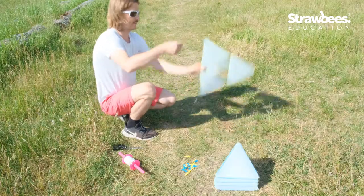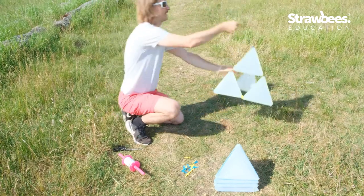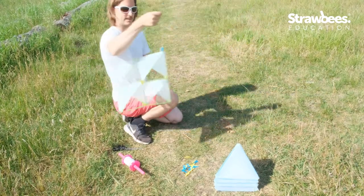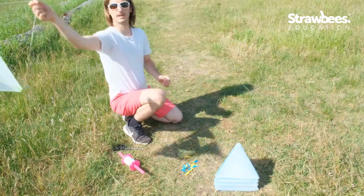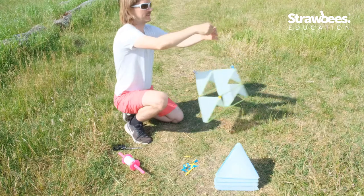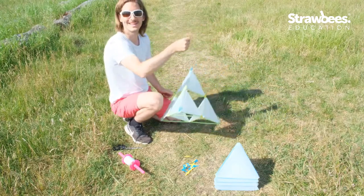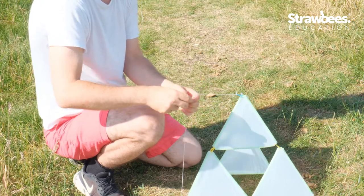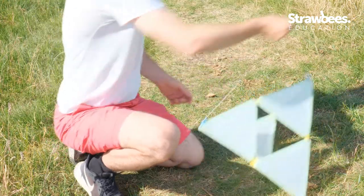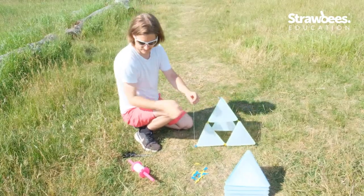For a kite to fly you need to have the right angle. I can actually test it — we need a bit more. I think this is pretty good; we can do a test here. This is something you can experiment with. I found the point that's okay, and then I just tie a knot here.